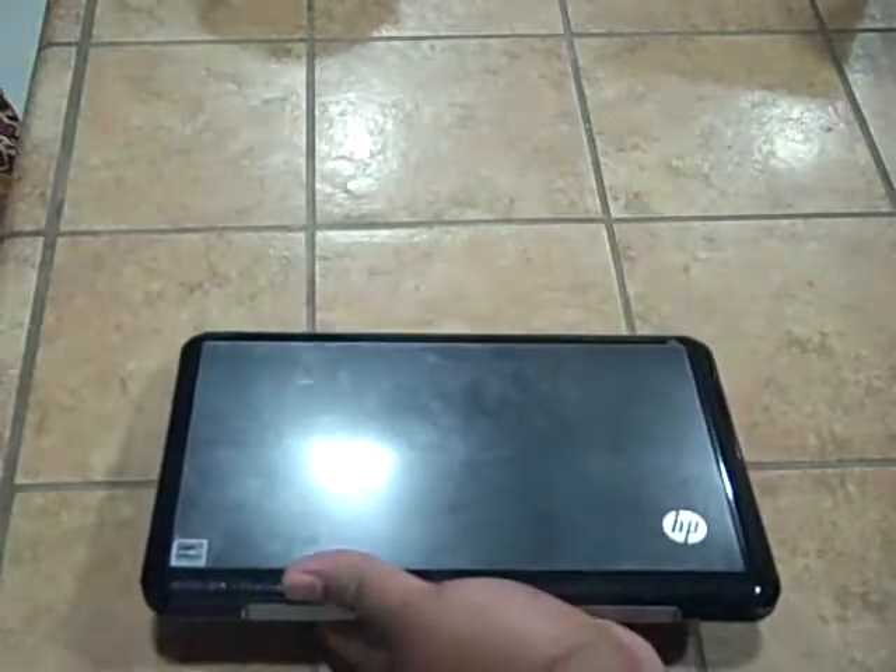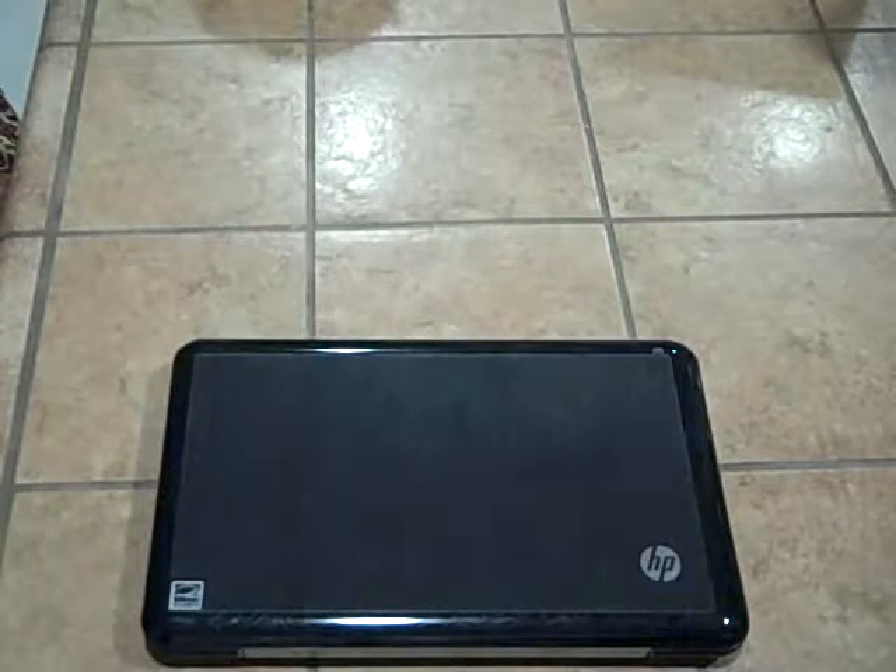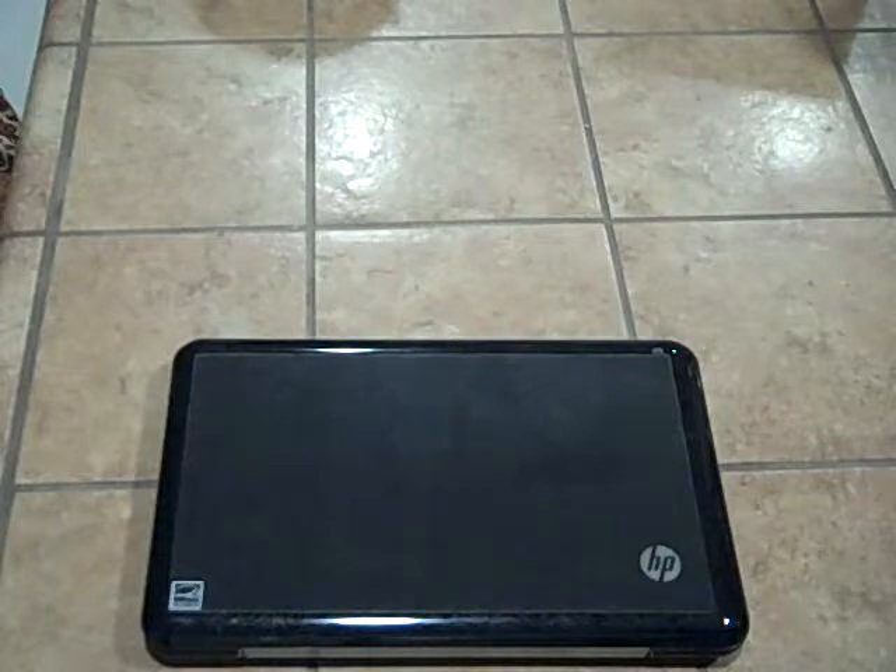Now we've just got to charge this bad boy up. It's a good one.